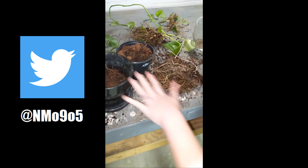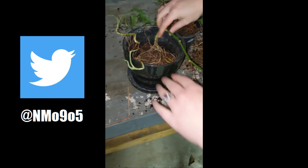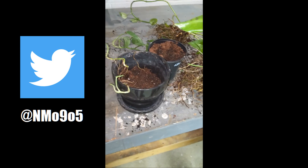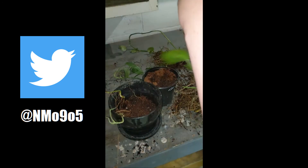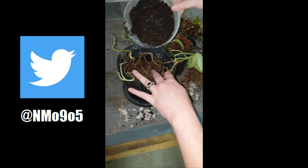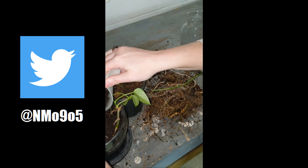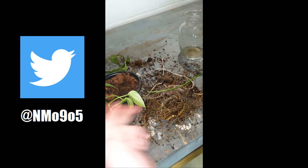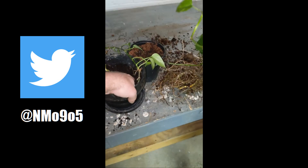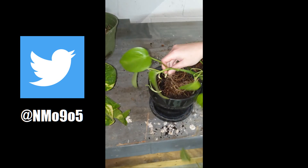We could actually throw some of those leaves in there and it'd be fine. There's no leaves on that one, honey. That's a good one. Put that one in there too — not too many roots for this pot. That's one of the ones you want to keep, otherwise it's going to be really small. We also have to compress this, so that one can go right there in the middle. There you go.